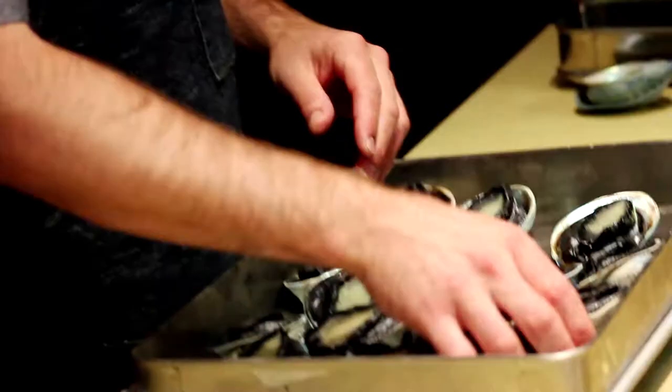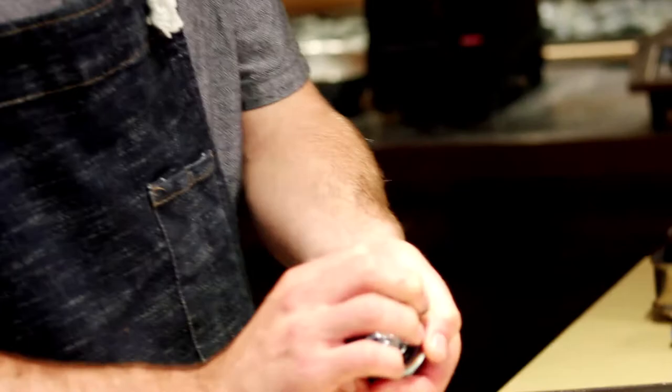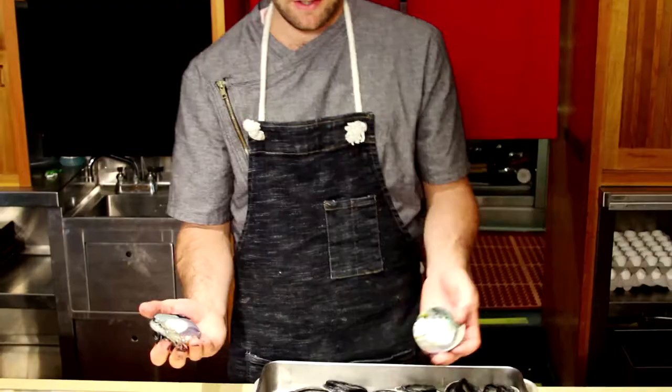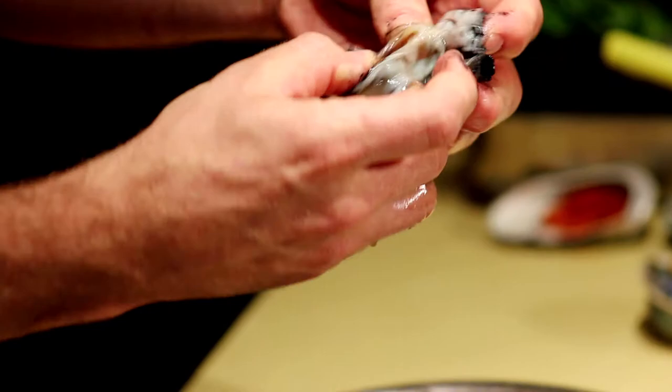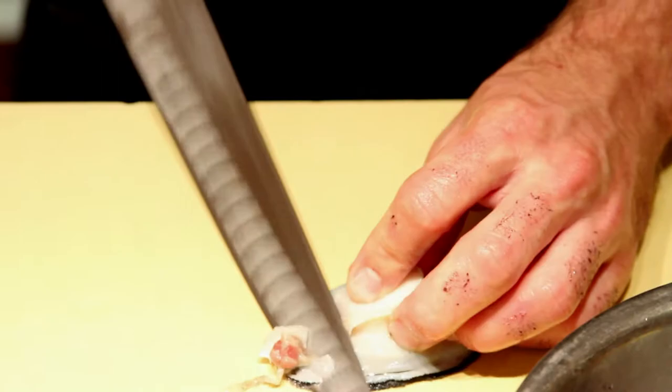What I like to do is just drop it in the fridge, let it thaw out naturally, nice, low and slow. First off, what you want to do is just go ahead and shuck it, and it's that easy. As soon as you shuck it, you basically just want to go ahead and remove the coral from the meat — you can do that just by pulling away the coral.